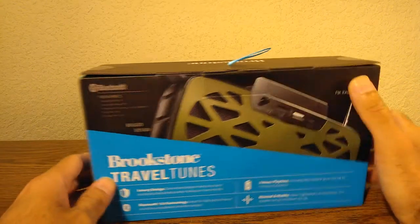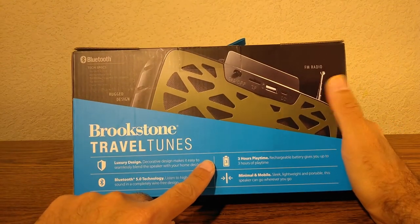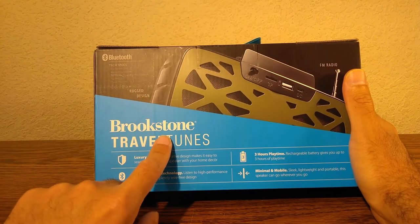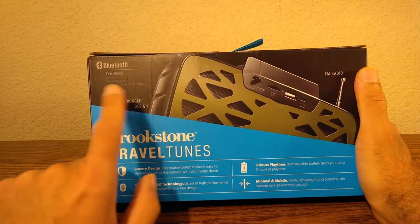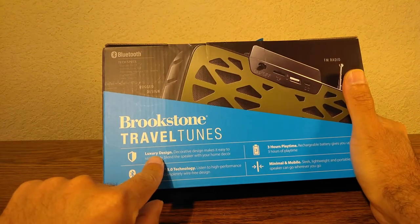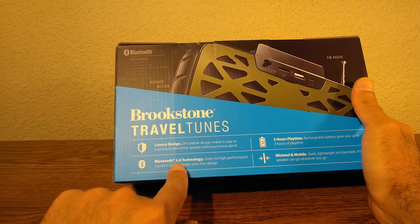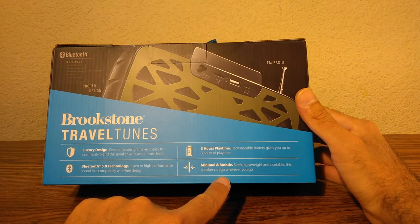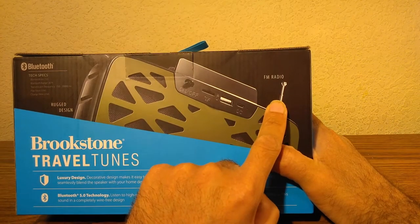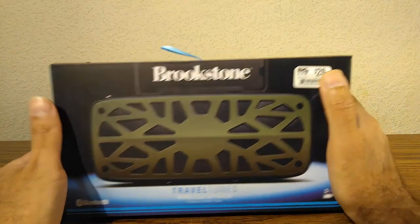Hello YouTubers, today we are looking at the Brookstone Travel Tunes — it's a Bluetooth speaker made by Brookstone. You may remember that store from the mall; they've already disappeared from my mall here in Texas. This speaker has a luxury design, three-hour playtime, Bluetooth 5.0, and it's minimal and mobile. It also has an FM radio with an antenna, a TF card slot, and I paid $20 plus tax. Let's open it up.